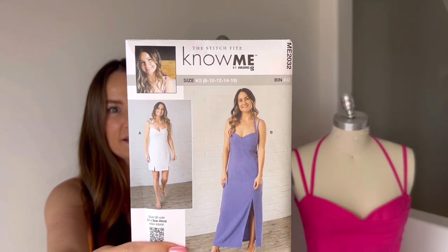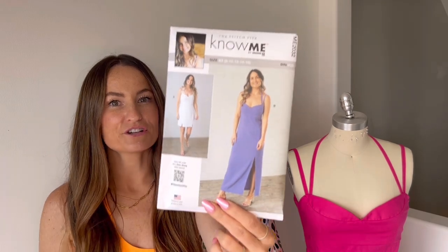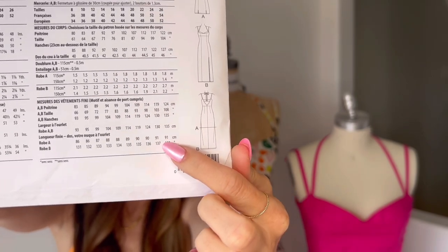My very first pattern is ME2032. It's a dress. View A is a short dress with two front slits and View B is a longer dress with one front slit. The back has an open back and a tab that closes with two buttons. I'm just super excited to finally have it here and see what you guys make. I'm going to do a sew along right now. If you guys have any questions, you can DM me on Instagram or comment under the video and I'll try to answer those.